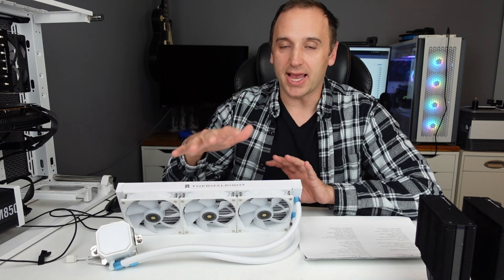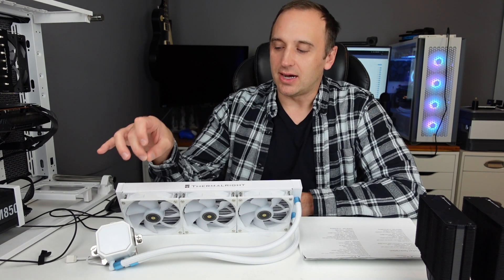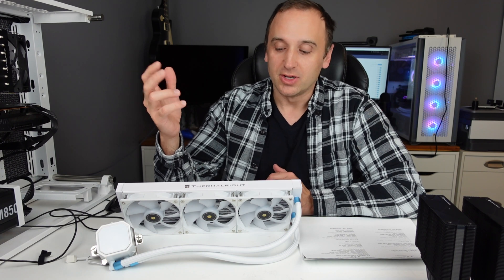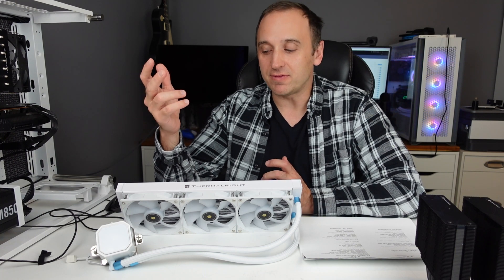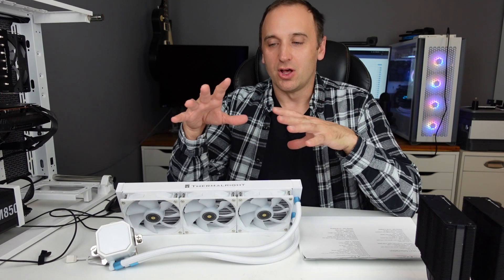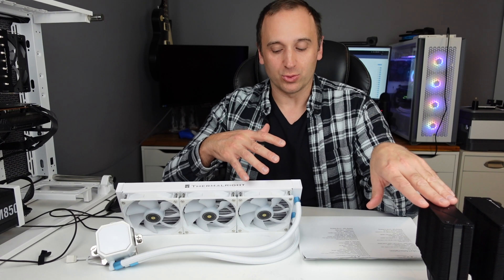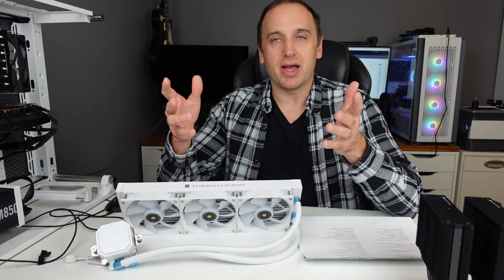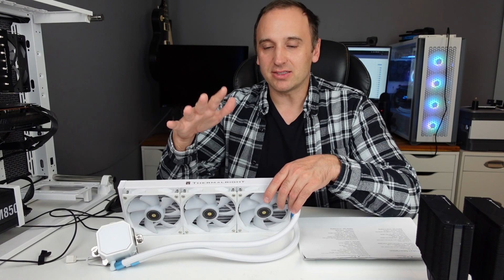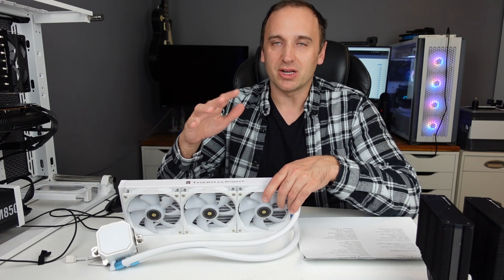With AIOs, the fans can break but that's an easy fix. The bigger issue is the internal water pump — if that breaks you'll likely have to throw it out and buy a new one, which can be a fairly expensive replacement. There's also a potential for water to leak, though that is very rare. One of the main positives of an AIO is that it tends to cool better than air coolers, and you don't need to buy additional intake or exhaust fans since the AIO handles that role, saving some cost.